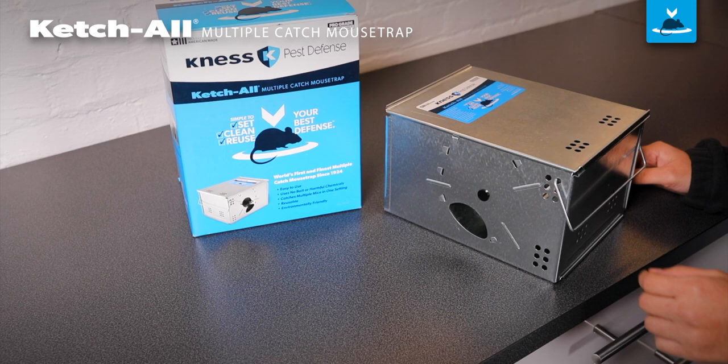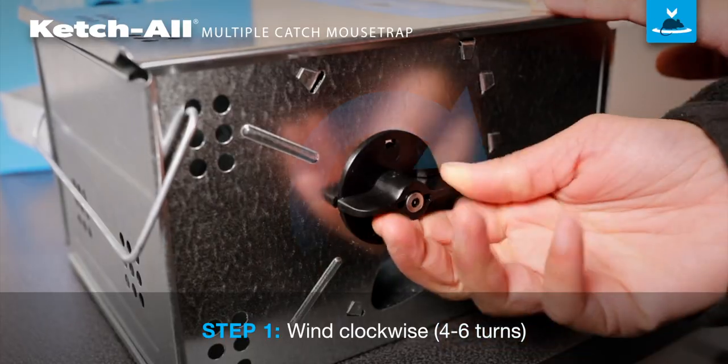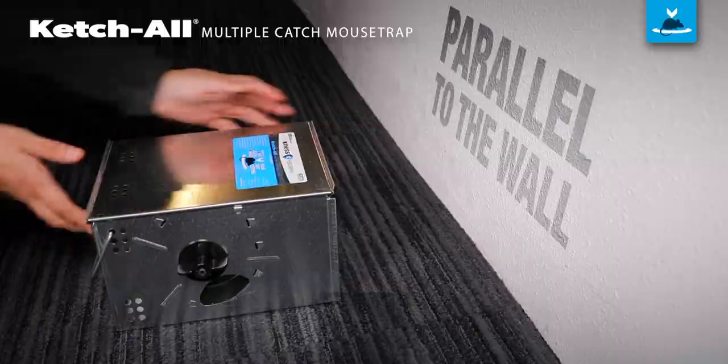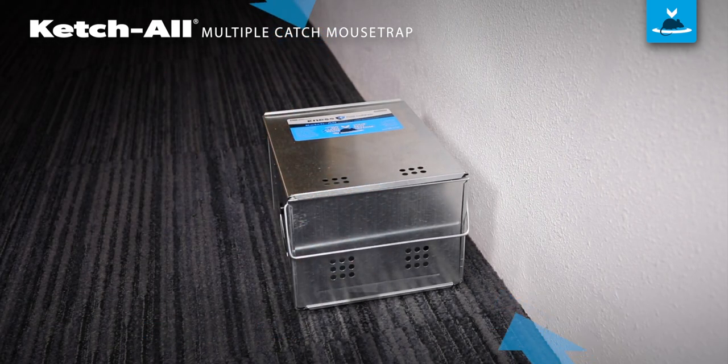The catch-all multiple catch mouse trap comes ready to use straight from the box, no bait needed. Wind your catch-all by turning the knob clockwise until it stops, about four to six full turns. Place the trap one and a half to two inches away from and parallel to the wall, so either entrance hole faces the wall.